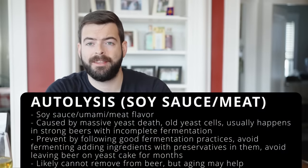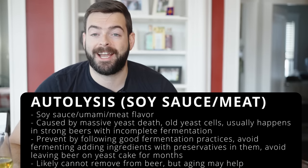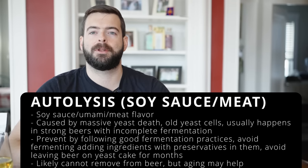Autolysis usually manifests as a soy sauce or umami flavor — not great in beer. It's not very common in homebrewing but can happen in stronger beers if you don't pitch enough yeast. It can also occur if you leave your beer on a yeast cake for months. For homebrewers there's less risk than for pro brewers due to smaller volumes, but if it does happen it's unlikely to go away. Get the beer off the dead yeast, give it time, and try pitching some fresh yeast.